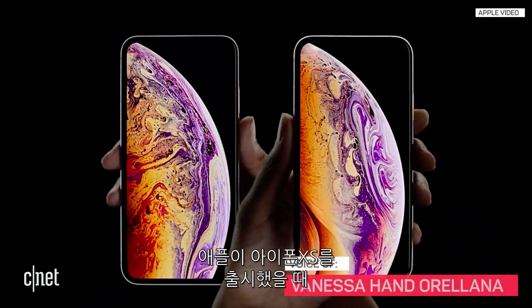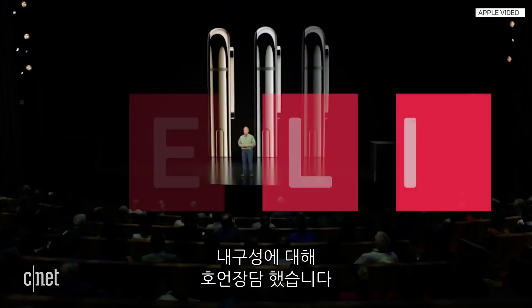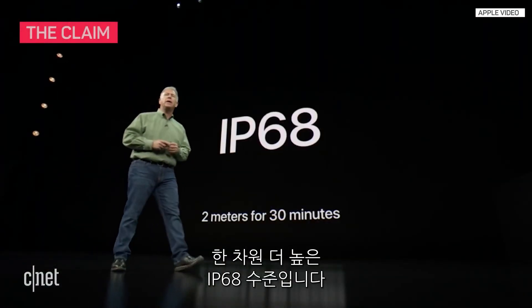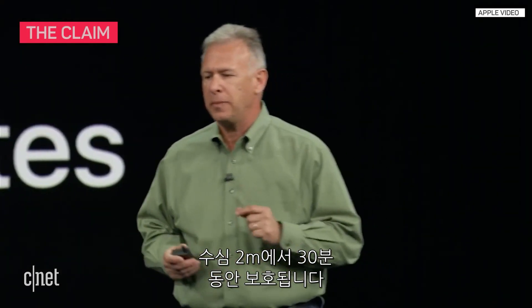When Apple announced the new iPhone XS, the company made big claims about the phone's durability. They're protected from dust and liquids to an even higher level now — IP68. That means it's protected to 2 meters for up to 30 minutes.